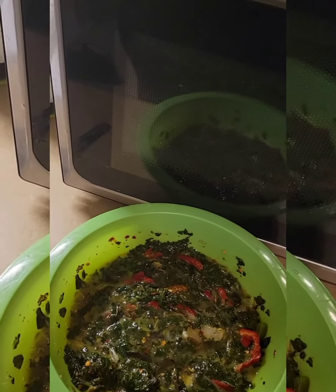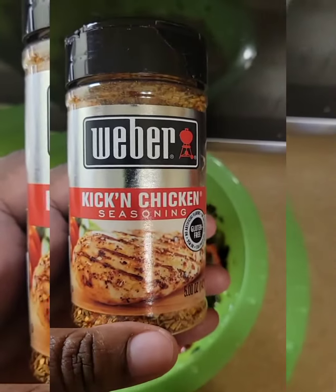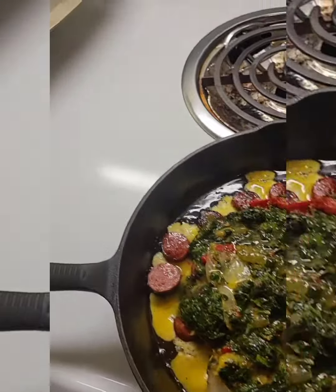Let me show y'all — it's my little breakfast brunch meal. New seasoning alert! I put that in there and a little bit of this in there, and mixed it all in.